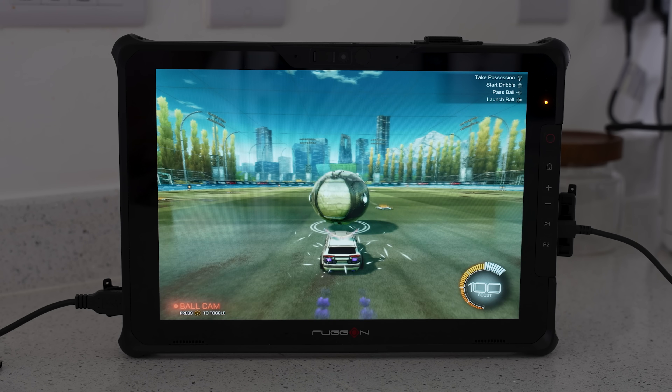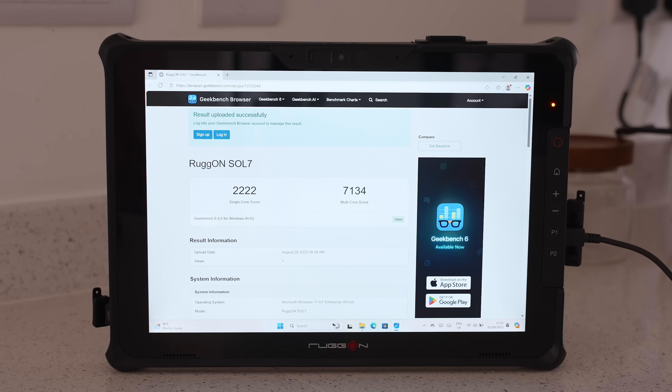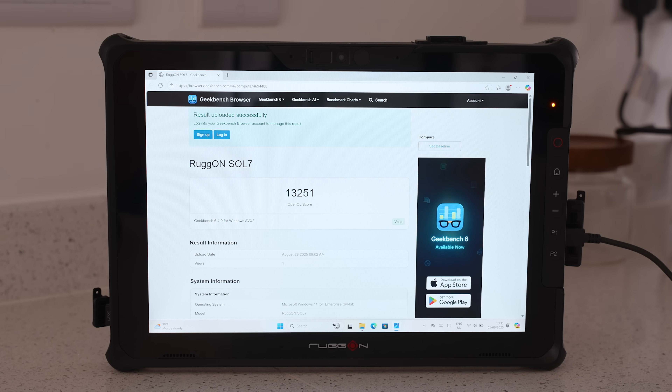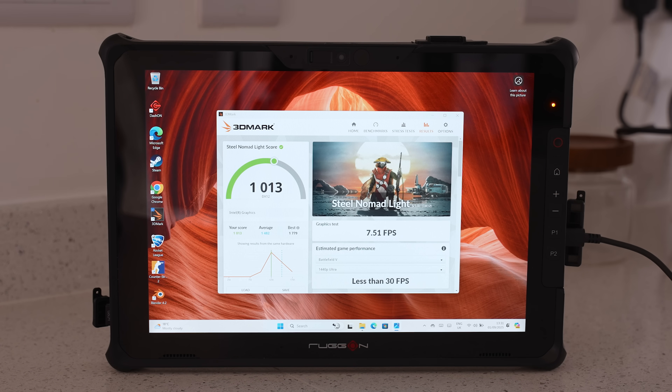For those concerned with synthetic benchmarks, I ran it through Geekbench 6 first, where it scored 2,222 for single core and 7,134 for multi-core, and then we get an OpenCL score of 13,251 on the GPU benchmark. Over on Cinebench 2024, we get 406 for multi-core and 81 for single core. I also ran it through 3DMark's Nomad Lite benchmark, where we get a score of 1,013 with an FPS of 7.51.